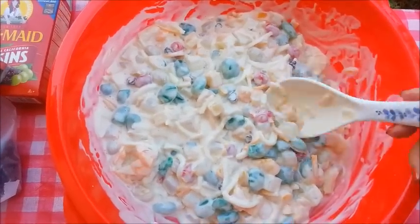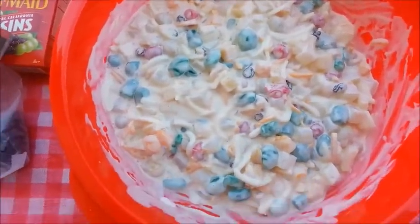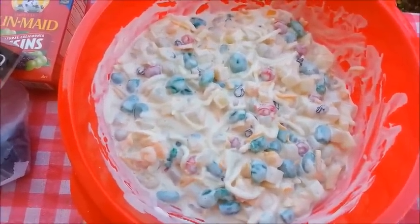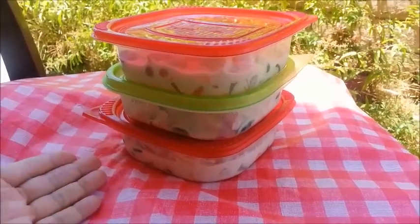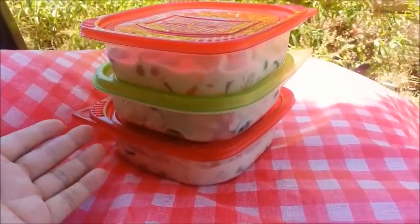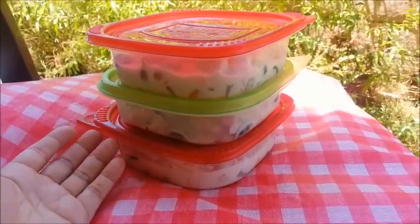Grab a little bit here, a little bit there. Yum. It tastes heavenly. What a great dessert to have during summer. For this fruit salad, I prefer to eat it really cold. So I scooped the fruit salad out of the bowl and separated them into plastic containers and placed them in my freezer for one hour.